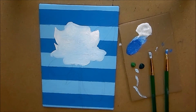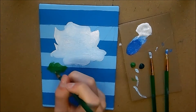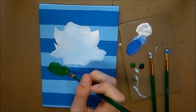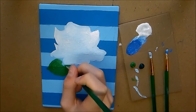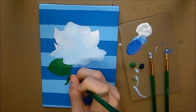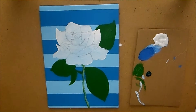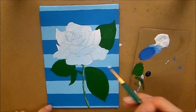Just paint in all of the solid color for the petals. For the leaves, I'm going to take some green and again, just like the petals, paint in solid green onto the stem and the leaves.